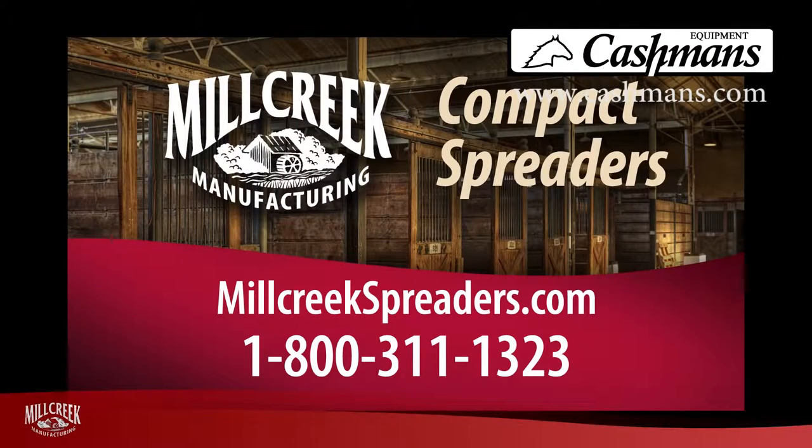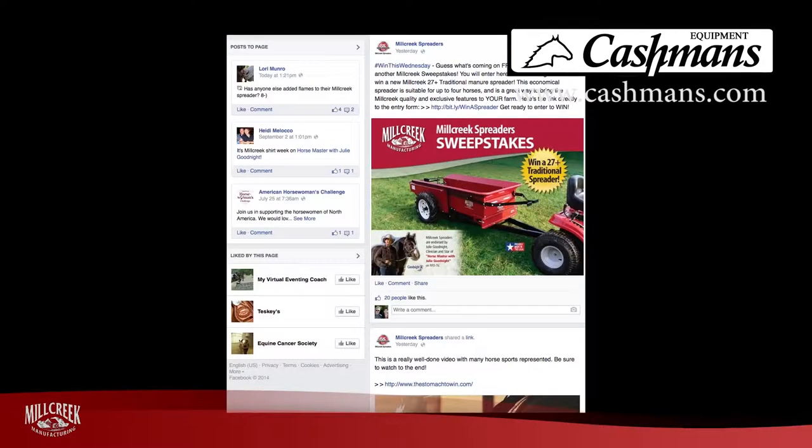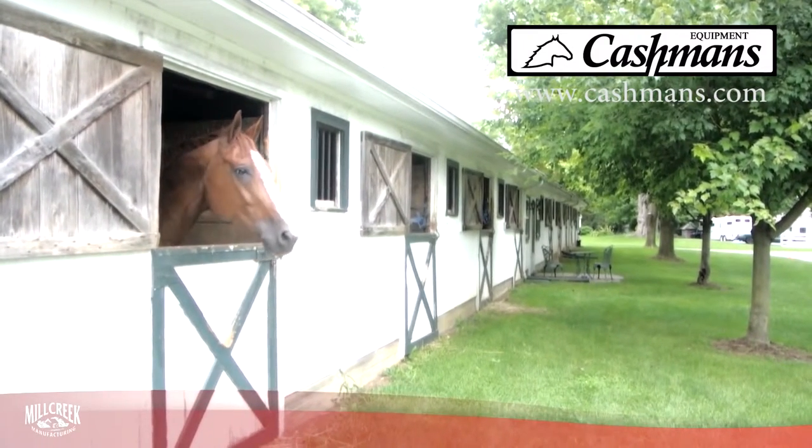Visit our website at MillCreekSpreaders.com, or call us at 1-800-311-1323 to learn more about our products and service. You can find us on Facebook and Twitter, and you will enjoy our blog with horse and farm keeping tips. We know you'd rather be spending time with your horses, so hope to see you in the barn.